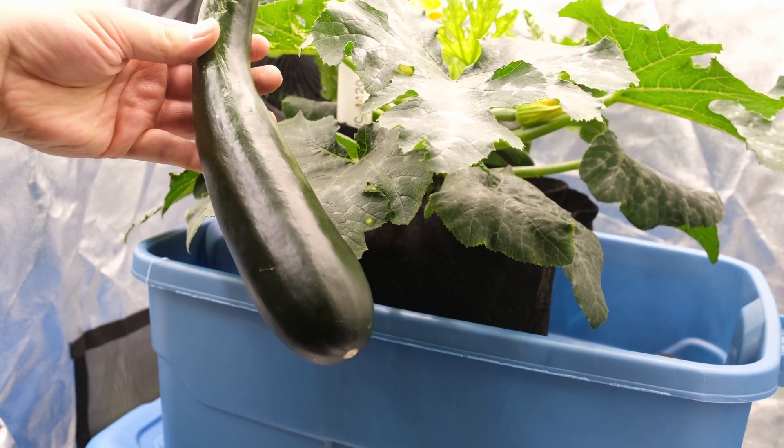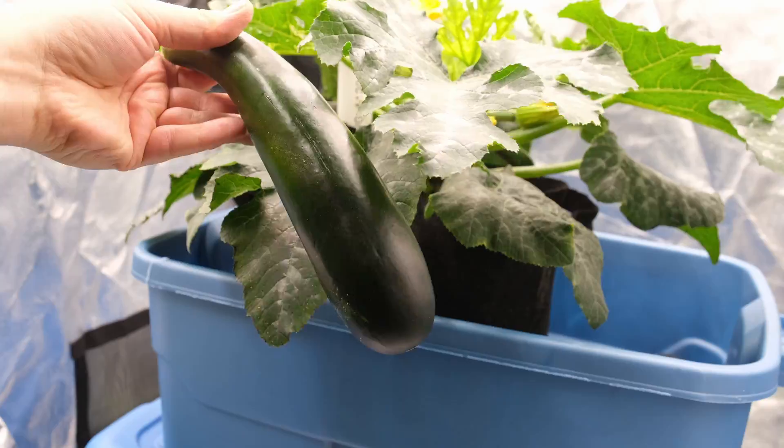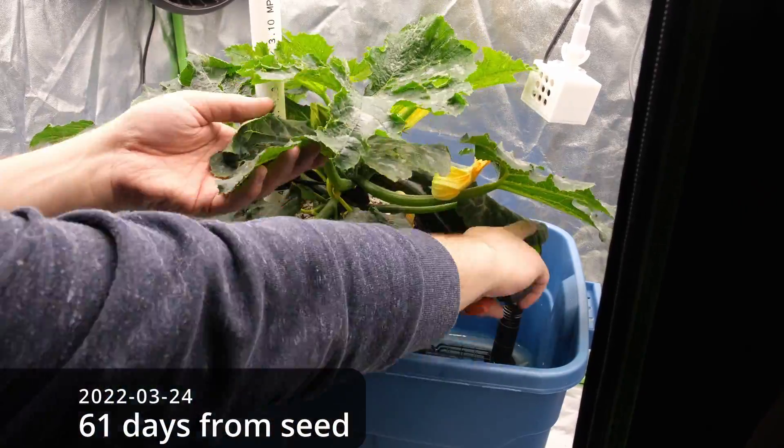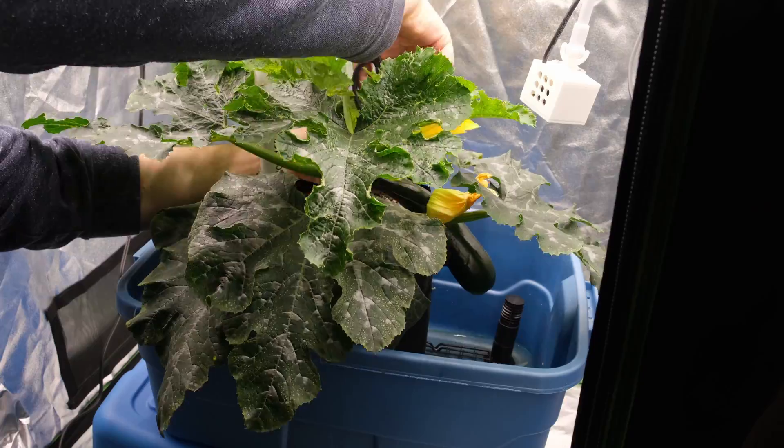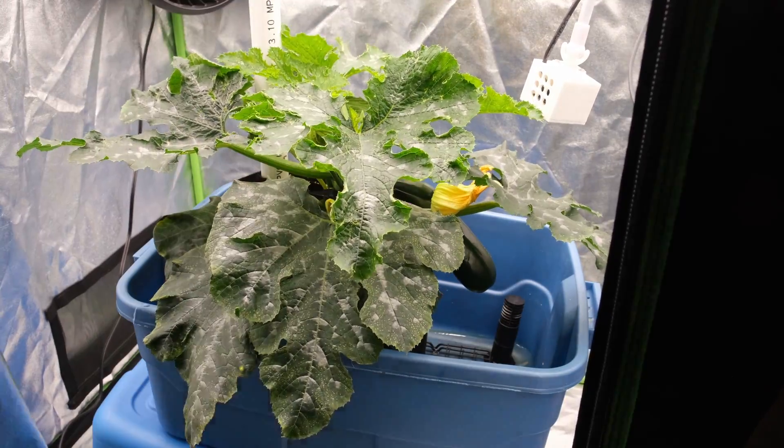I started the seeds for most of these plants back at the end of January, so the majority of these guys are about 70 days old at this point. This zucchini is the star of the operation for sure and I'm harvesting from it every five days or so right now.